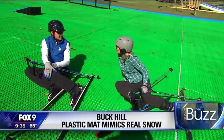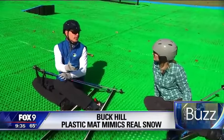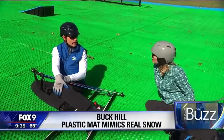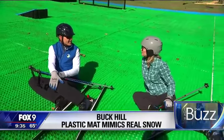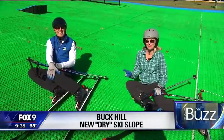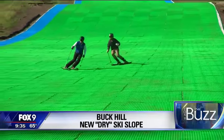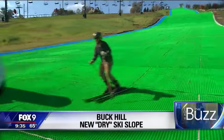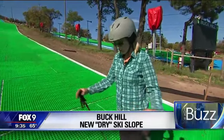If it is raining, the surface actually works even better — a little moisture or mist makes it a little faster, similar to how temperature changes affect snow conditions. The reporter then challenges the instructor to show his speed on the real hill. Buck Hill is open seven days a week for dry slope skiing, and you can use your own gear or rent it.